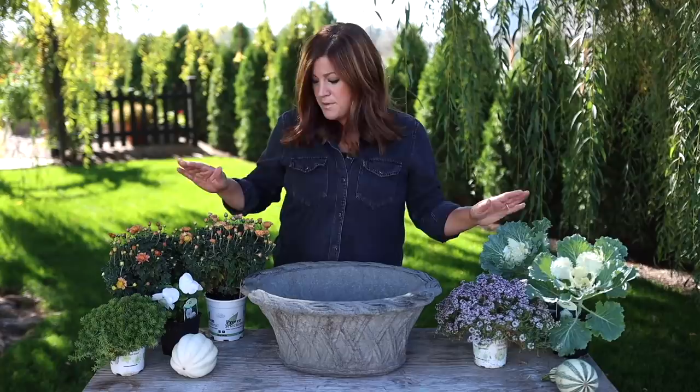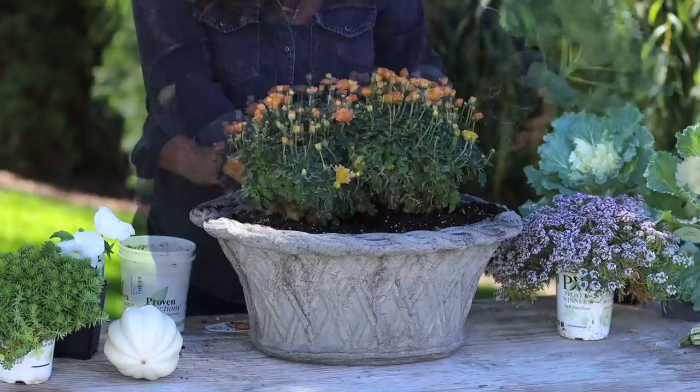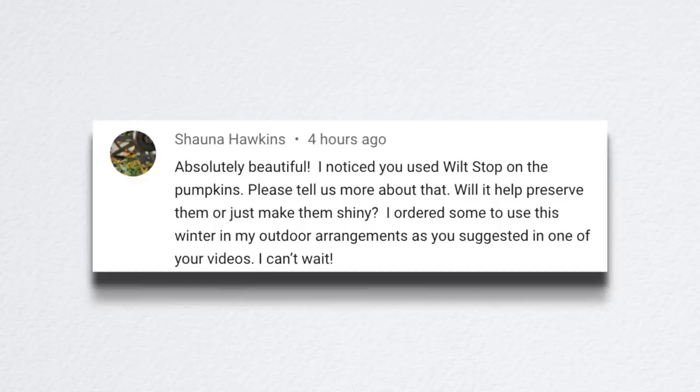The next video was four fun fall containers. I just wanted to put together four different takes on fall containers, fairly simple, utilizing plants you can find in most areas — mums, ornamental cabbage, lemon coral sedum, lobularia, and Vinca. Just some really gorgeous stuff.